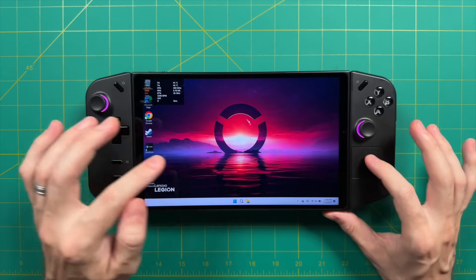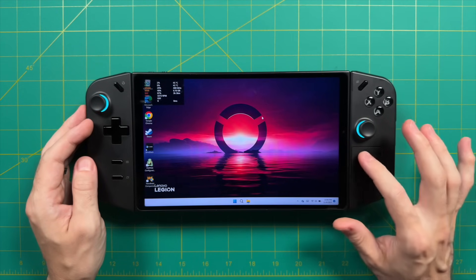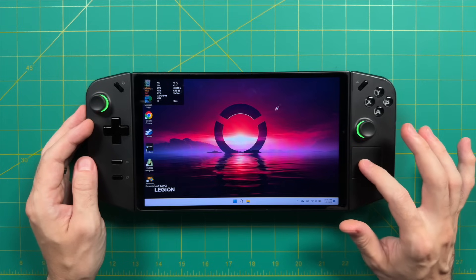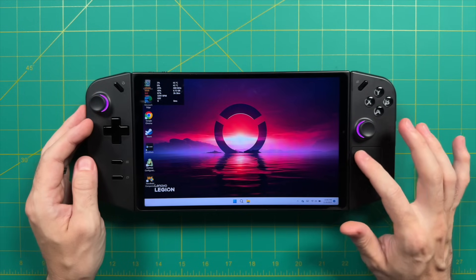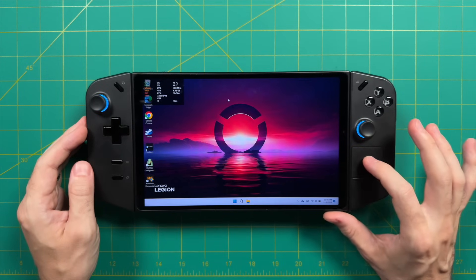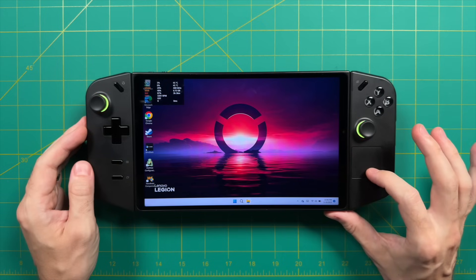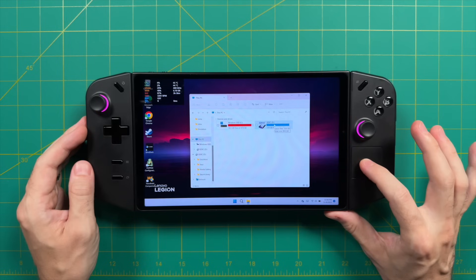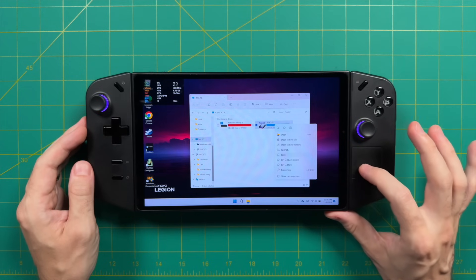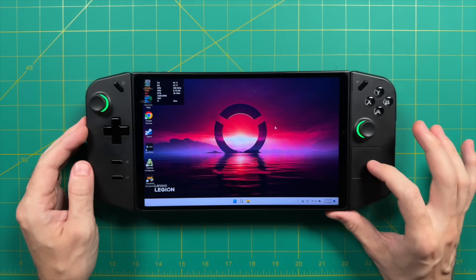The last control component I really like is the touchpad, located on the bottom right of the device, mostly used for Windows navigation. You could probably play some real-time strategy games with it, but it's not going to work seamlessly for first-person shooters the way Steam Deck's controls might. Instead, it just makes the Windows experience a little better. It doesn't physically click — you tap to click and press and hold for a right-click. This is one of the very few Windows handheld PCs where I didn't feel compelled to plug in a mouse to get everything set up.